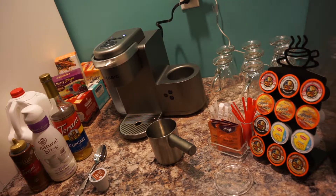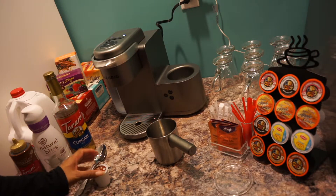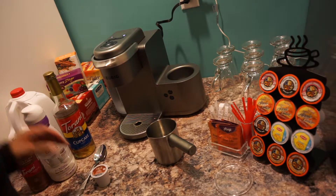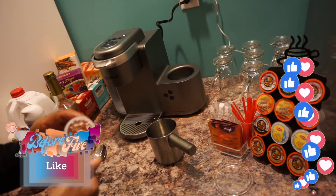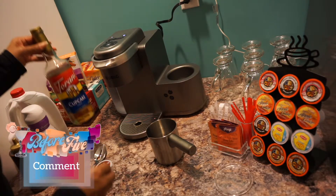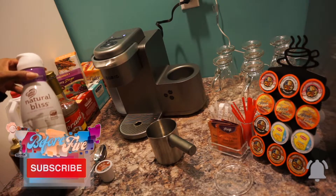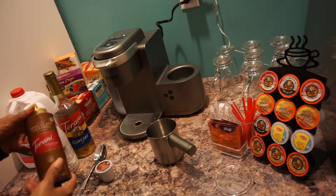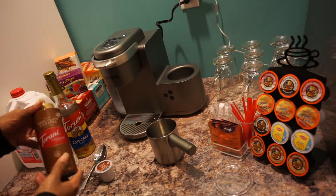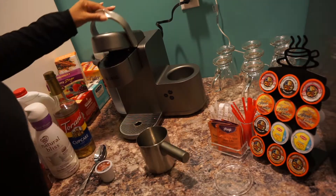Hi and welcome to Before Five! I'm your host Shara, and today we're going to be making a cupcake cafe caramel mocha. The ingredients we're going to have are the Cafe Escape Cafe Caramel, the cupcake syrup, natural blitz which is real milk cream, the salted chocolate caramel flavored syrup, and some vitamin D milk.